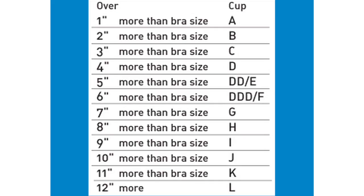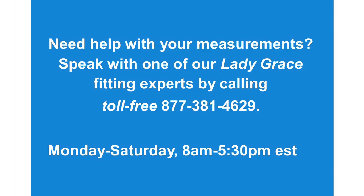Are you between sizes? If you're more than half an inch, round up. Less than half an inch, round down. If you measure over 33 inches, you only add 3 inches to determine your band size.